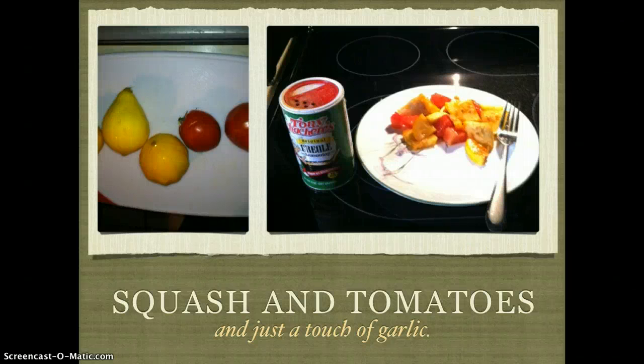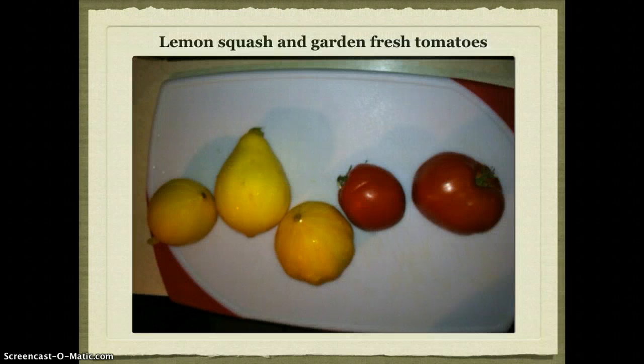Hi, my name is Peter Johnson and I'd like to show you how to prepare squash and tomatoes with just a touch of garlic. First, you'll start with yellow squash — or in this case, I have some fresh lemon squash from my garden.